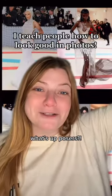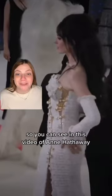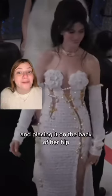But in case you're new here, what's up posers? My name is Christine, I'm a posing expert and I wanna help you look good in photos. So you can see in this video of Anne Hathaway that instead of grabbing onto her side with her fingers forward, she's turning her hand to the side and placing it on the back of her head.